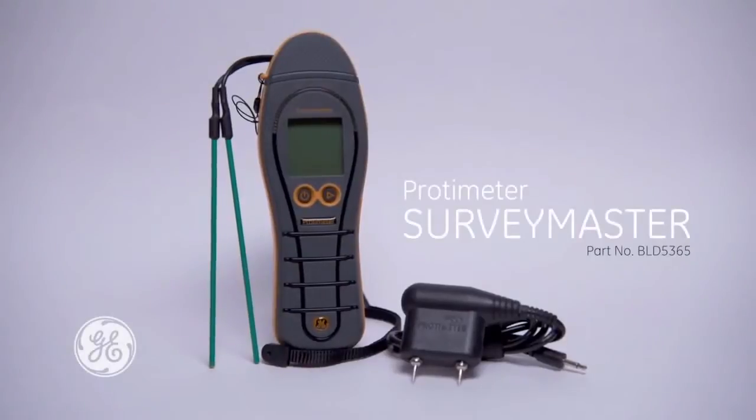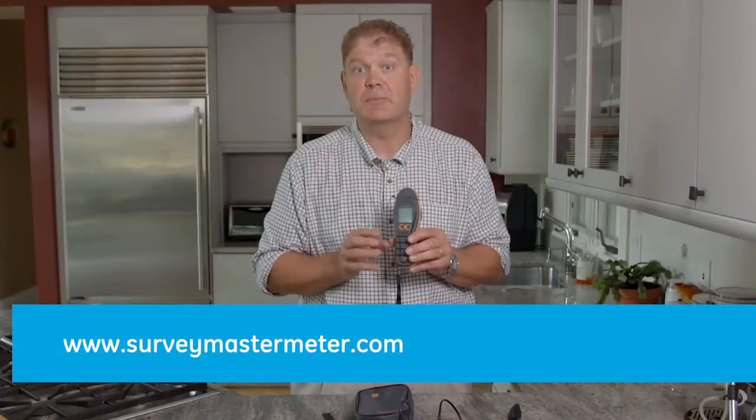Thank you for watching this brief introduction to the brand new Protameter Survey Master from GE. For more information, please visit our website at surveymastermeter.com.